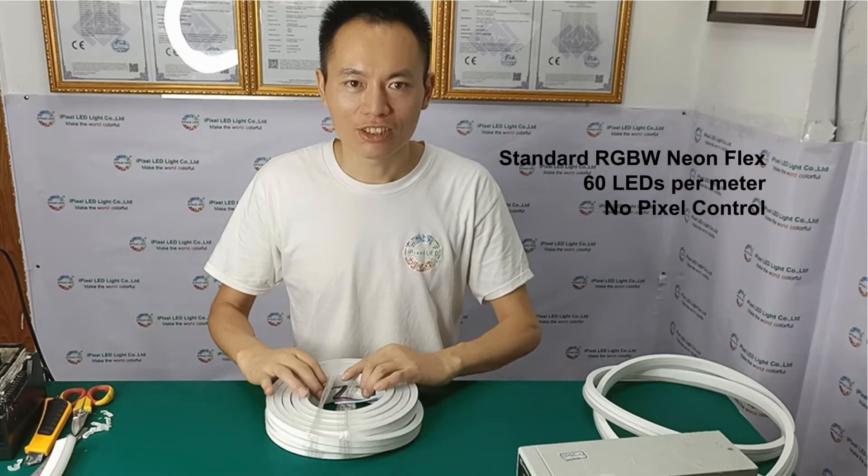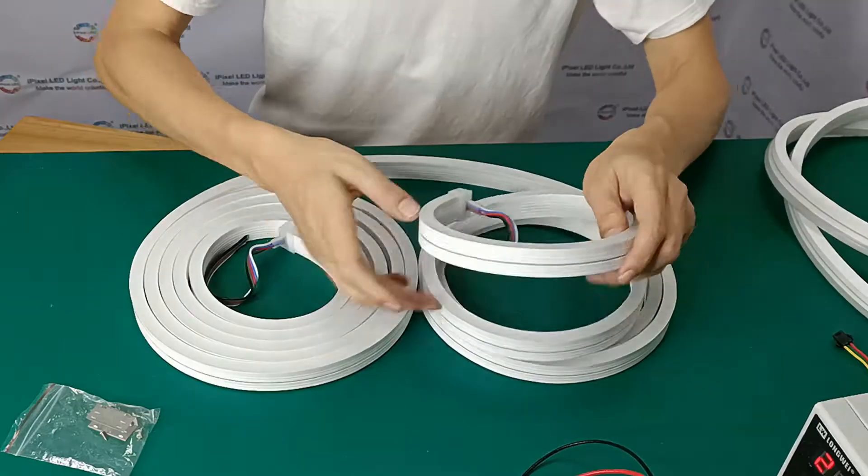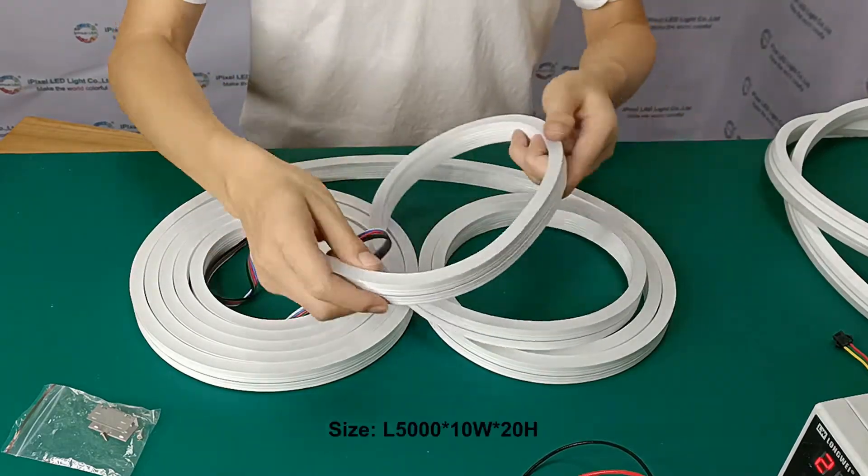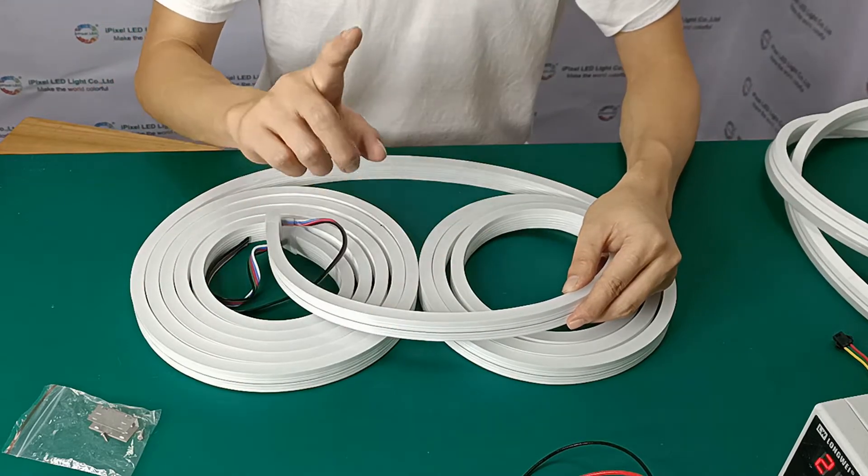Hi, good morning, this is Kevin from UnpixLED. Today I'm going to introduce you our RGBW neon flex. It's 5 meters in the reel, it's 60 LED per meter, and we have two different wattages: DC 12 and DC 24.